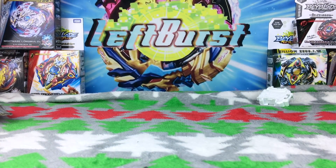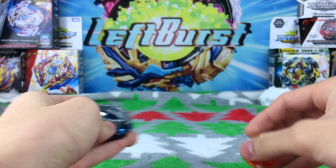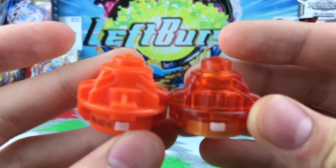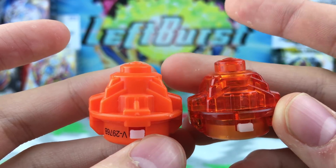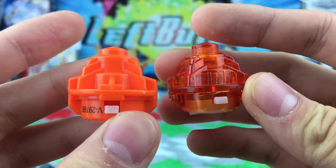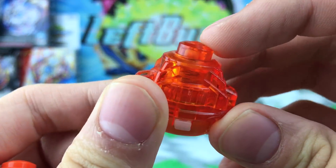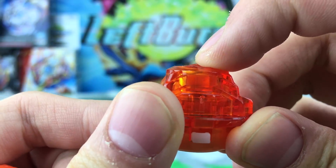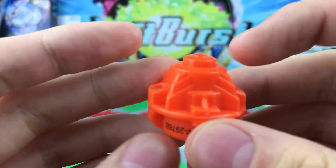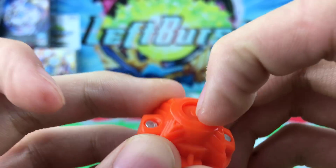Let me get my regular Drain Fafner out and compare the Nothing drivers. This is really surprising. Takara Tomy's drivers are made of transparent plastic, while this one's solid plastic. Look how far this Hasbro Nothing driver goes — the Takara Tomy one stops right at the edge so it doesn't scrape that much when it goes down, but the Hasbro Nothing driver goes all the way down. It's intense.